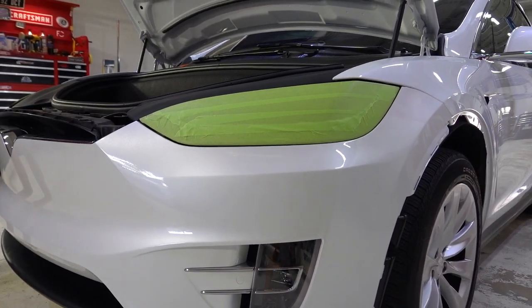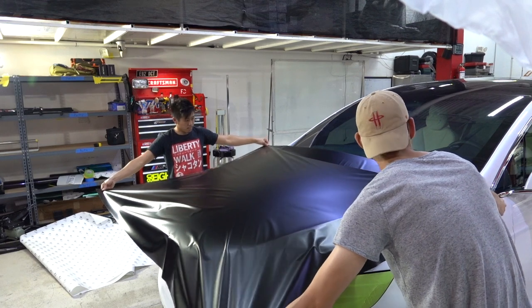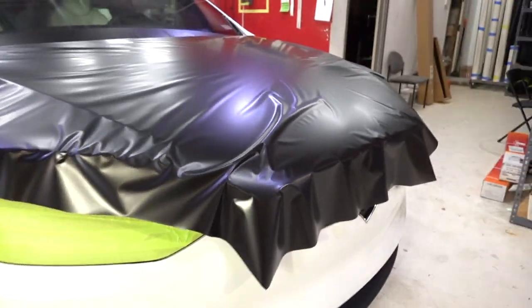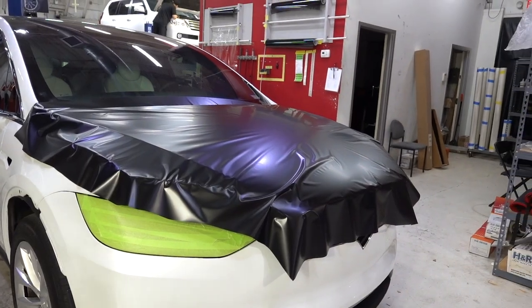New vinyl wrap project, guys. Tesla Model X going from white to satin black. Let's get going. First piece on the car is laid — you guys can see the transformation already. I can kind of tell it's gonna look great. I'm excited for it.